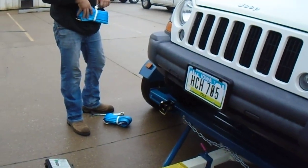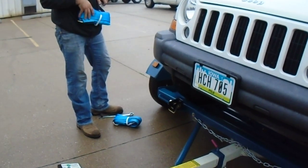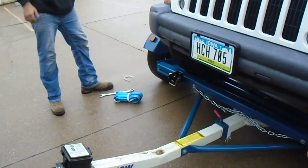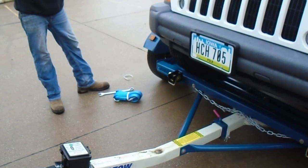Then you undo the straps. You want me to wait on that? I don't have an emergency brake in this thing, that's why. Yeah, it's fine. It ain't going... I'll just go ahead and put it in there.